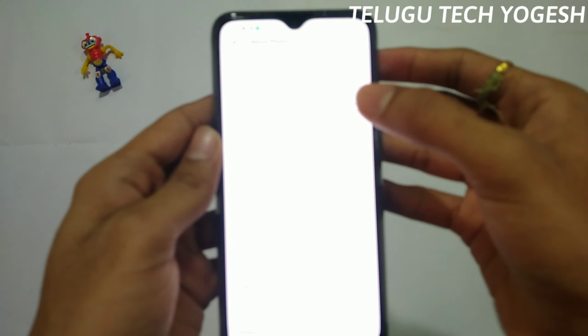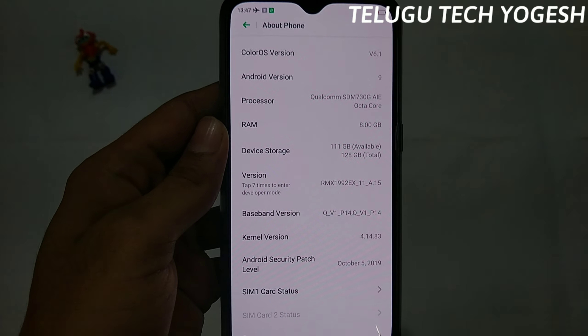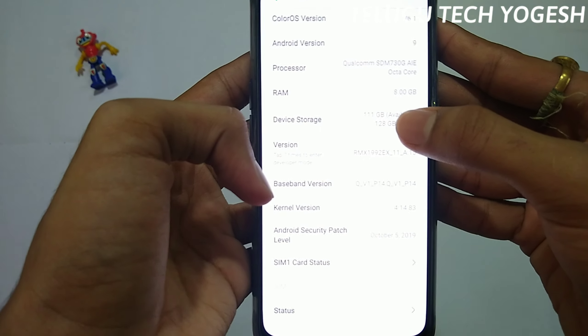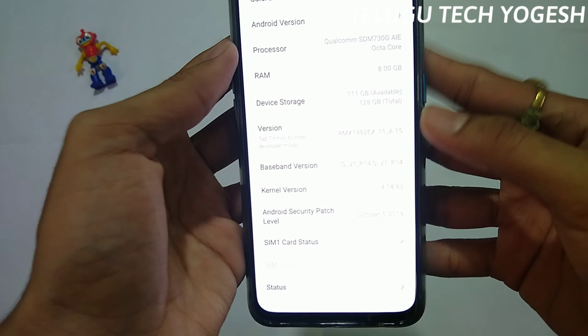The processor is Qualcomm Snapdragon 730G. The 8GB RAM variant is available with 128GB device storage, with approximately 311GB free to use.